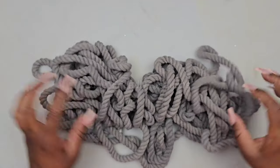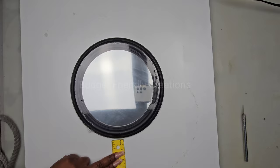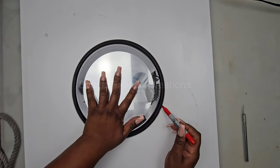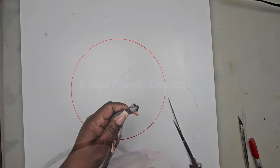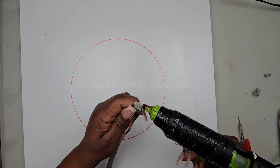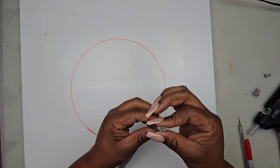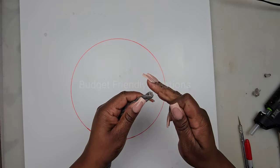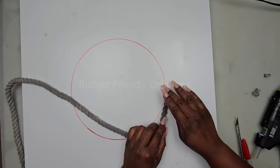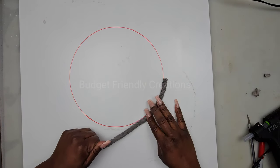I'm also using a 20-by-20 canvas and a 9-inch mirror from the Dollar Tree. I place the mirror in the center, try to get it centered, use my marker to outline it, and then take my rope and go right around the mark. I'm using hot glue to place the rope, twisting and pulling as I go so it can look nice and neat.